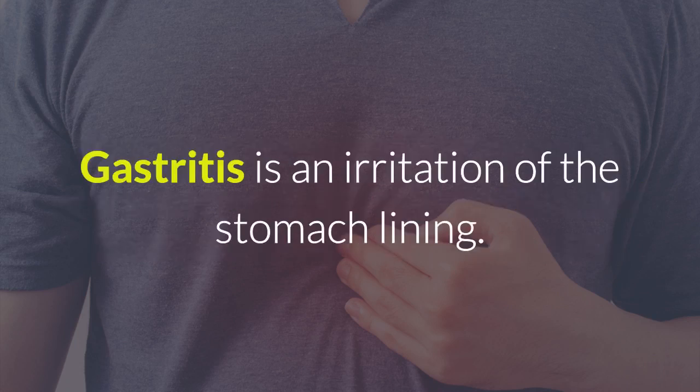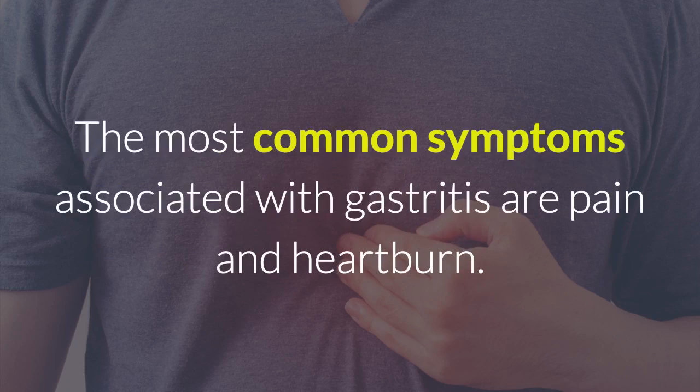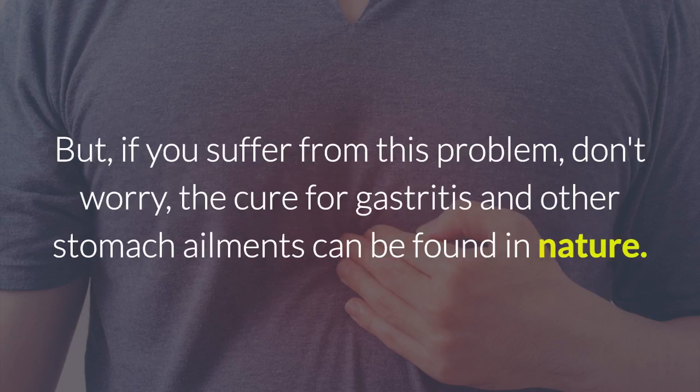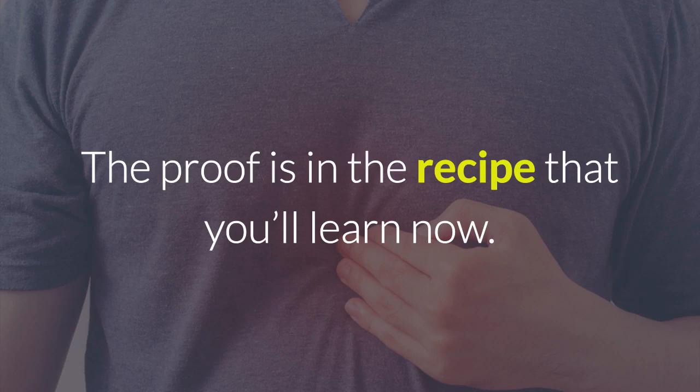Gastritis is an irritation of the stomach lining. The most common symptoms associated with gastritis are pain and heartburn. If you don't take care of yourself, your symptoms can worsen and you can even experience bleeding in your digestive tract. But if you suffer from this problem, don't worry — the cure for gastritis and other stomach ailments can be found in nature. The proof is in the recipe that you'll learn now.